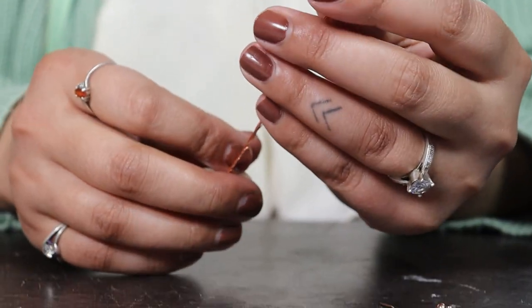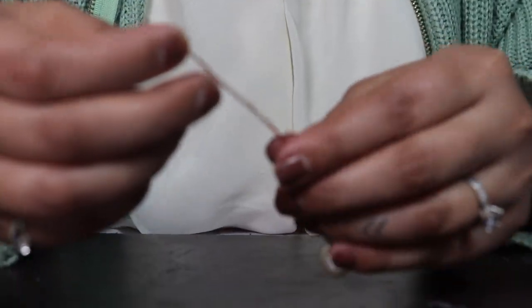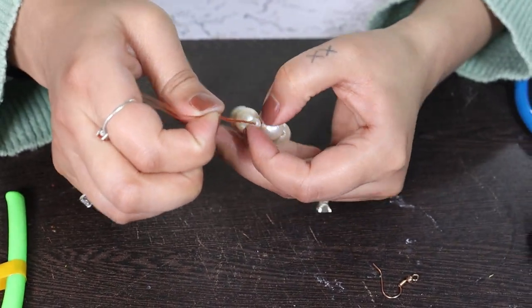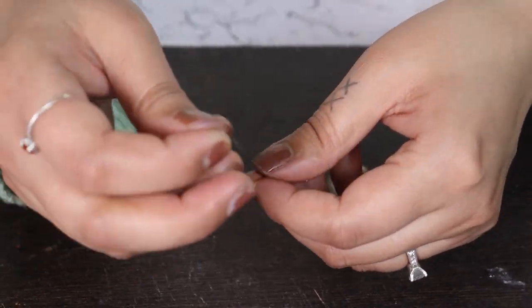I'm going to add a bead here which is far too smaller than the one we are using on the base, like this. You can use a couple more.